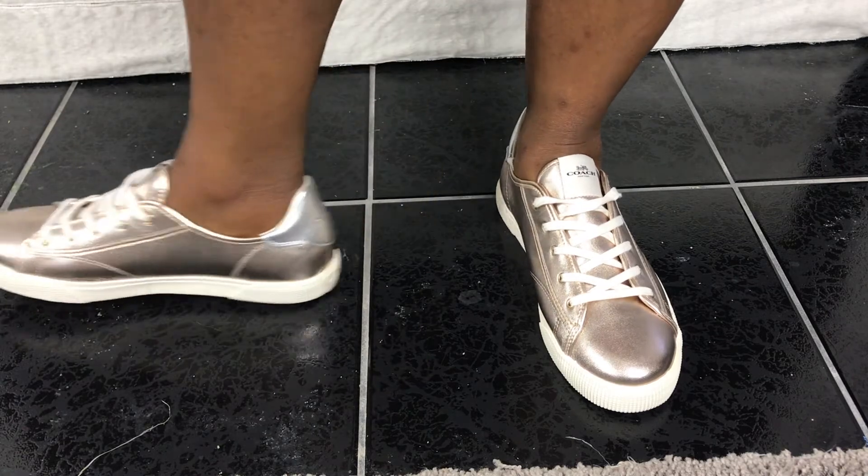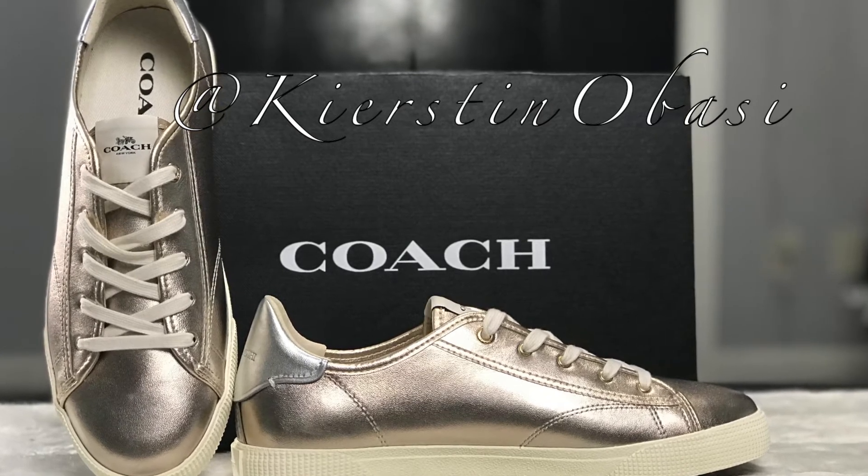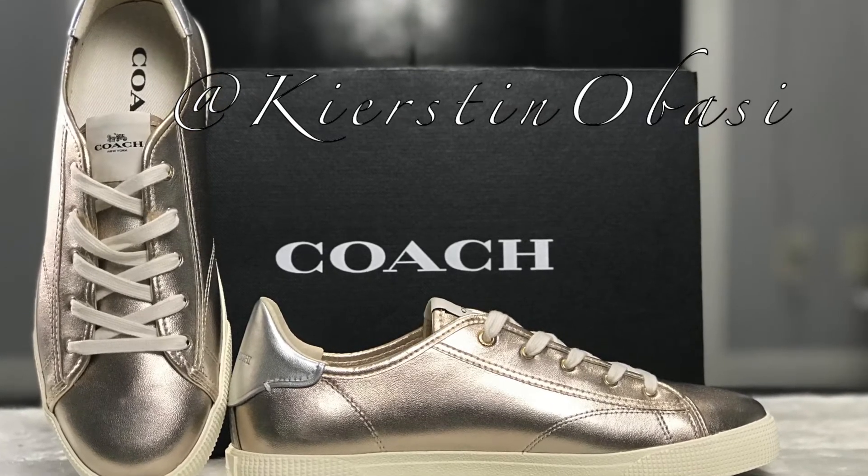I am ecstatic about the purchase — love my shoes! Hope you pick up a pair at the price I paid, and thank you for watching.